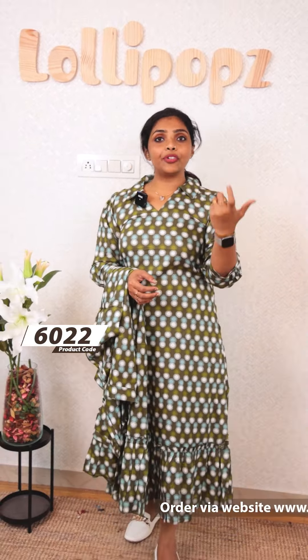You can find us on the website: www.lollipopzboutique.com. Ready-to-dispatch products will be delivered in 7 working days with no delay. For pre-booking, we will start dispatch after 30 working days.